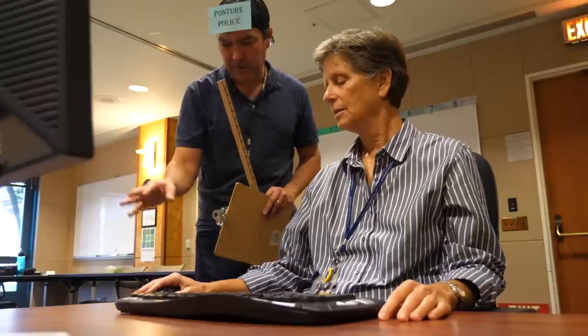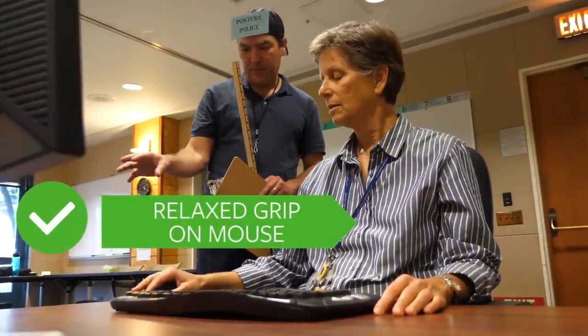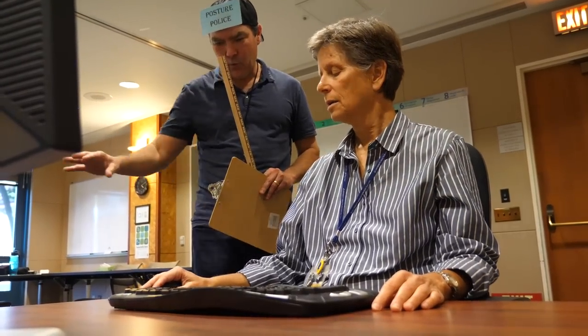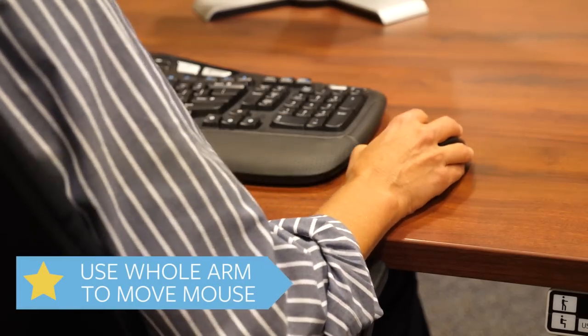Let's bring the mouse in a little bit closer. You have a nice, relaxed grip on top of the mouse so we're not over-gripping. Just leave it on there. You want to think about driving more from the shoulder, not moving the wrist.